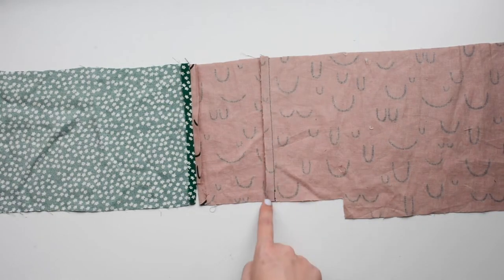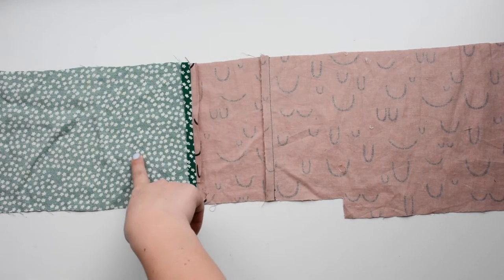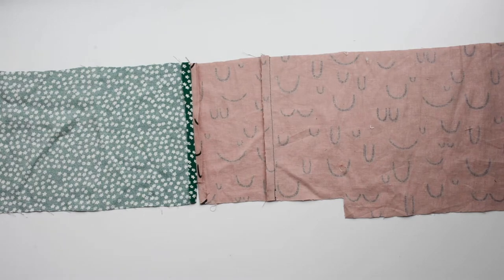At this point in the steps we would have joined the front to the front facing, which goes all the way down to the hem. Then we join the front facing to the side front, and that seam is only sewn down to this notch right here, which is three quarters of an inch up.